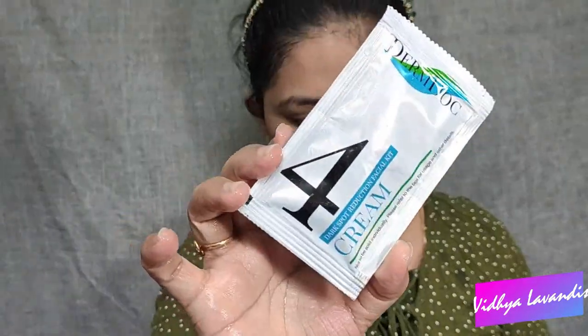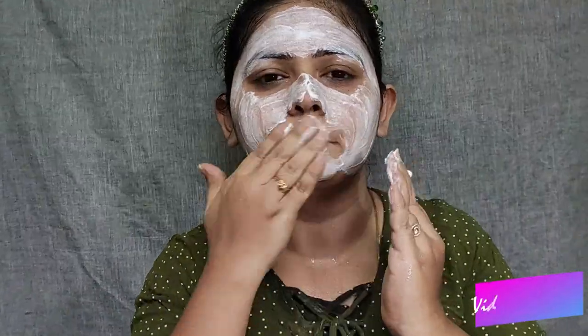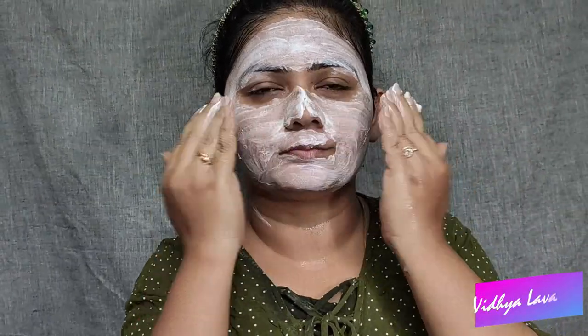When we apply the toner, we will massage the face for 2-3 minutes and this will close the open pores. If you have an open pores problem, try this step. This cleanser is very watery but it is also gel-based. When you wash the face scrub, you will wash with a wet face. After 2-3 minutes, massage the face and then wipe gently.